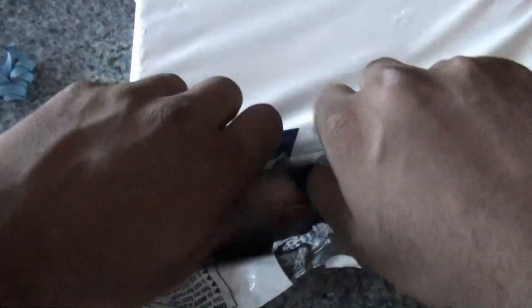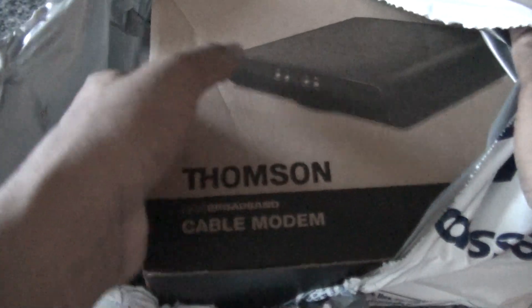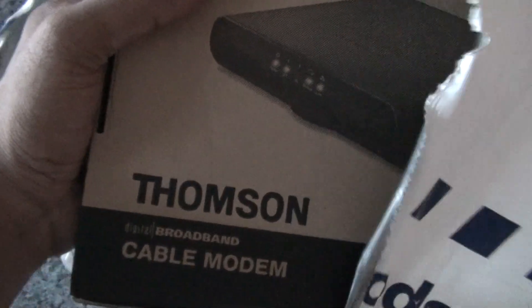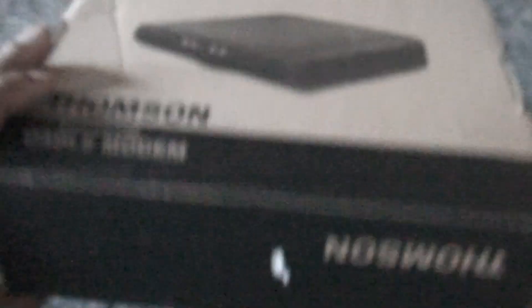I bought this modem for $120 on Tech Savvy. I'm switching from DSL to cable internet and I need a cable modem for that. This modem claims that it delivers speeds up to 340 MB per second. This is only a modem, so that means I need to buy a router to set up my home network — it does not have a built-in router.